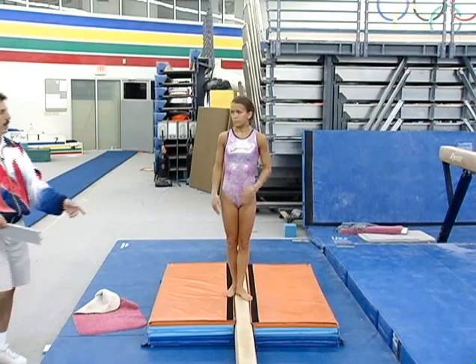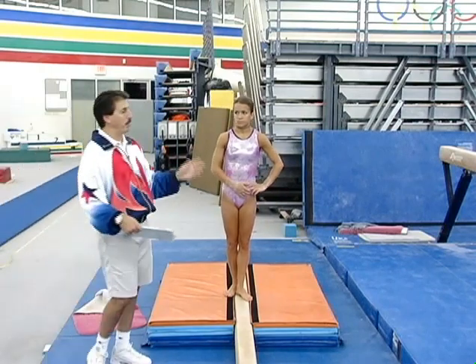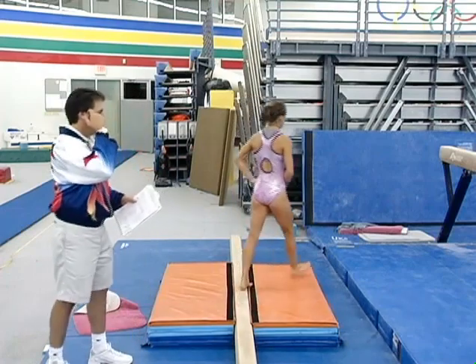Once she can do it on the low beam, I get it right to a high beam with a mat on it. Show me a tuck jump full turn on the high beam.